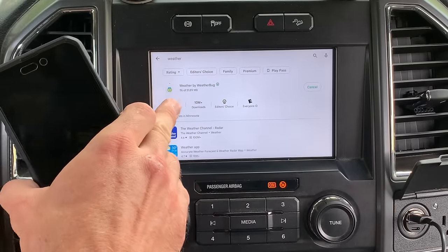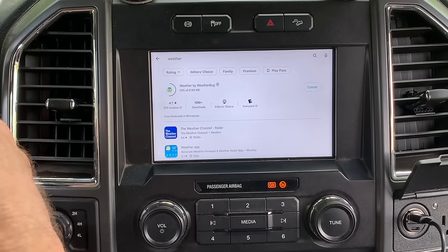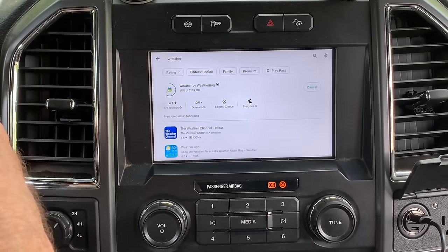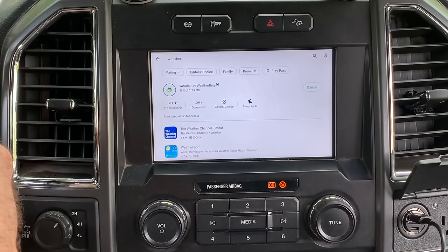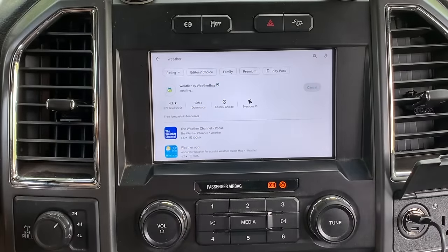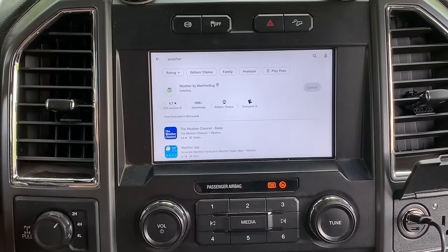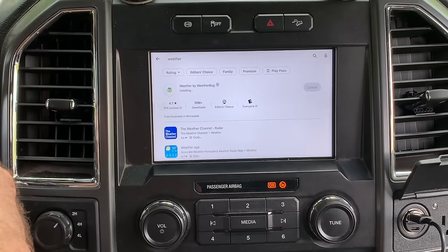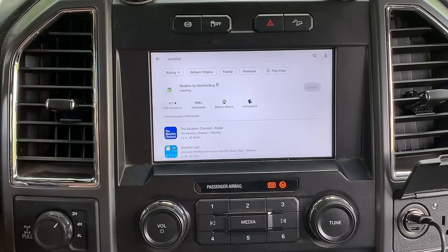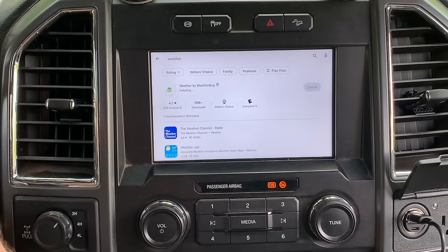I'm actually pretty impressed — the original Magic Box wasn't really this fast, and I probably would have paused to skip ahead. But I want you to see how fast this is going, and this is all hotspot off my phone. I'll do it in real time just so you can see the speed. If you want to skip ahead, double-tap the right or left side of the screen and it'll fast-forward 10 seconds. It downloaded extremely fast — now let's see how fast it installs.